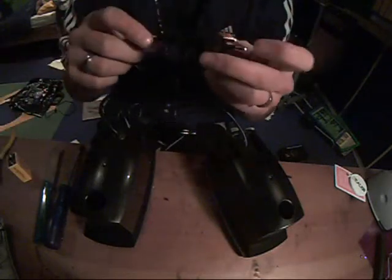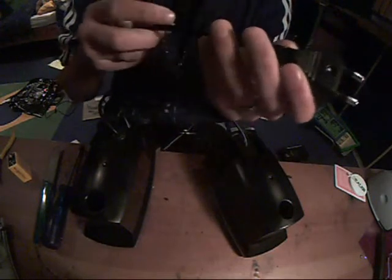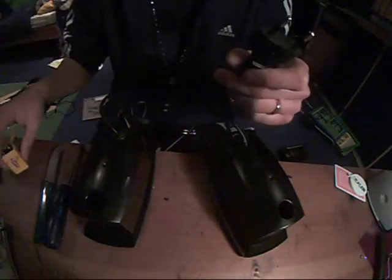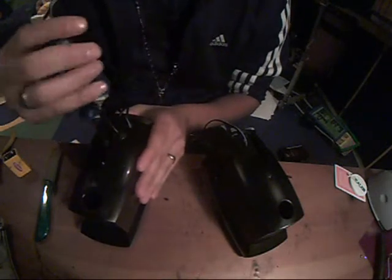Hello guys, today we're gonna make boxes that I bought in a store run on a battery. These boxes get power from wall power, but I don't want that. I want power from a simple 9 volt battery. This is the first time I look into these boxes, so we're gonna strip them apart together and find a way to connect these boxes to a simple 9 volt battery.